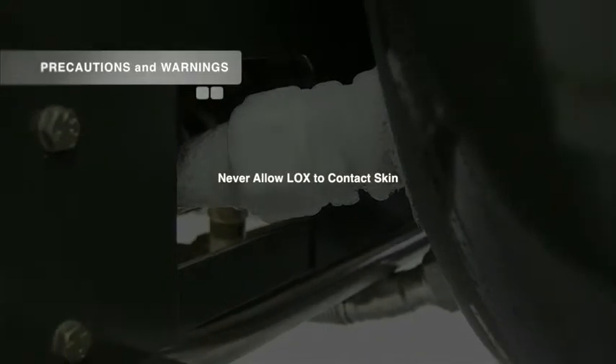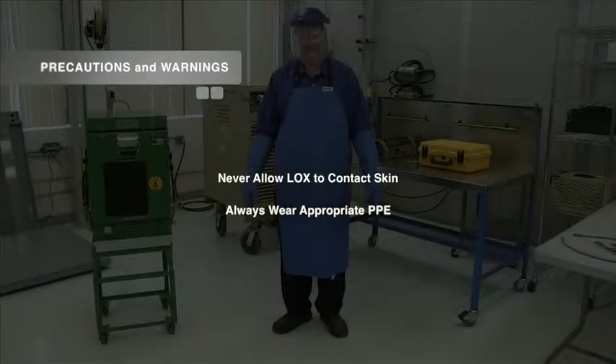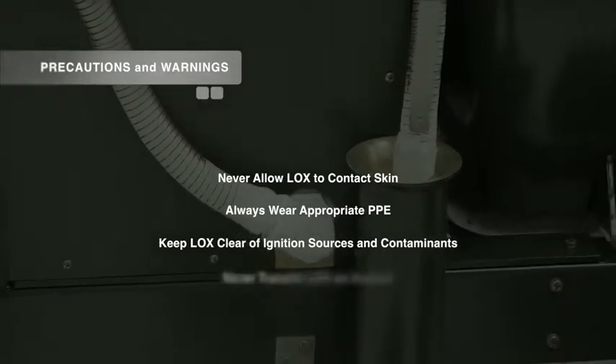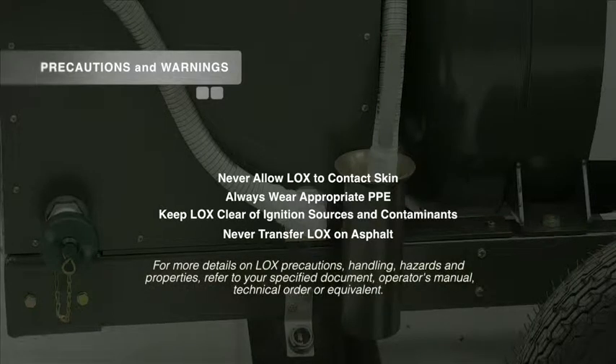Before beginning any of the following procedures, take time to become familiar with the risks associated with liquid oxygen. Never allow LOX to contact skin. Always wear appropriate personal protective equipment, also known as PPE. Be sure to keep LOX clear of ignition sources and contaminants, and remember to never transfer LOX on asphalt. For more details on LOX precautions, handling hazards, and properties, refer to your specified document, operator's manual, technical order, or equivalent.